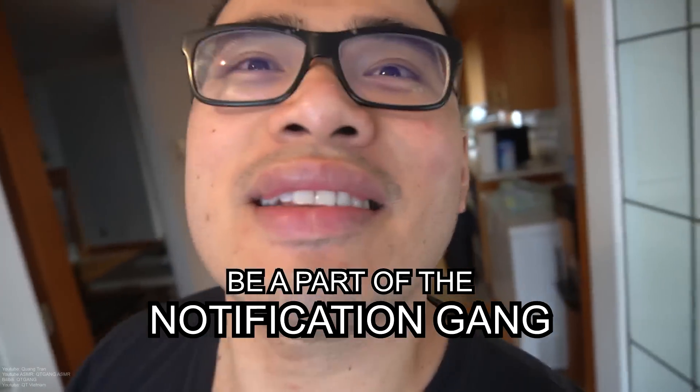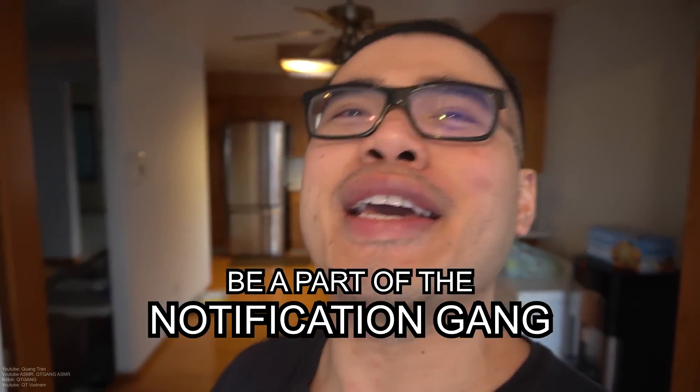If you guys are enjoying this content, don't forget to like it and click on the bell. Come on, be a part of the notification squad.